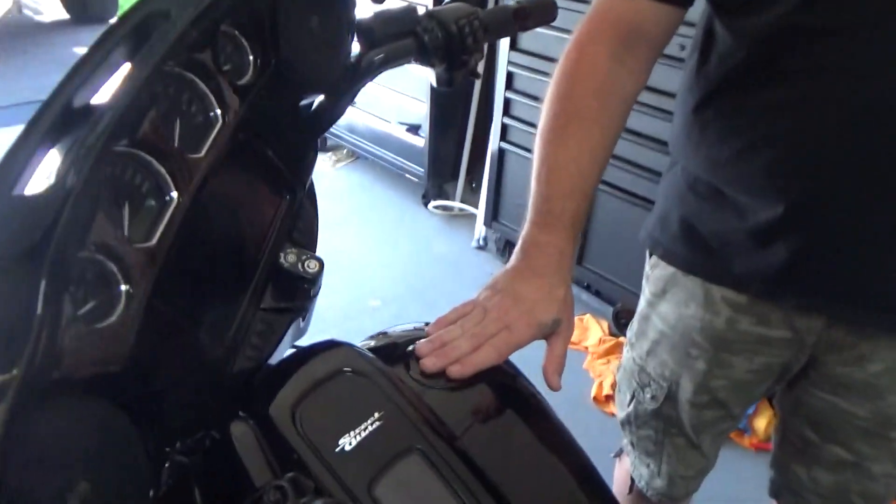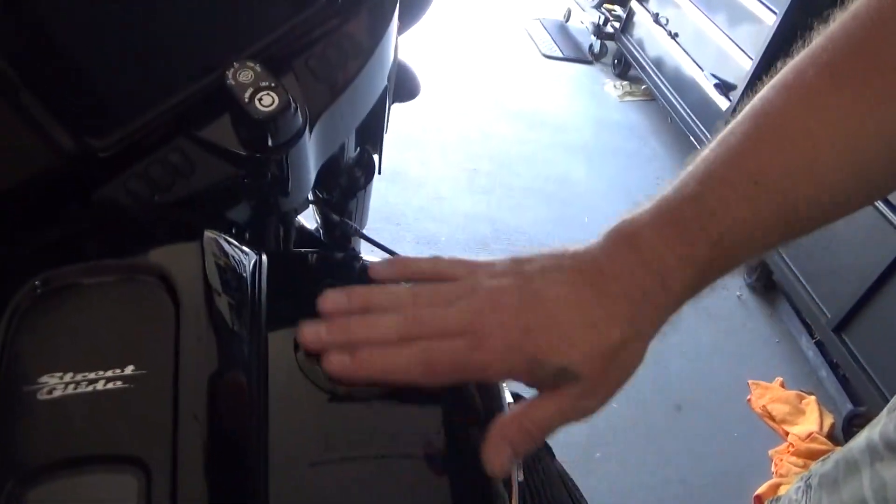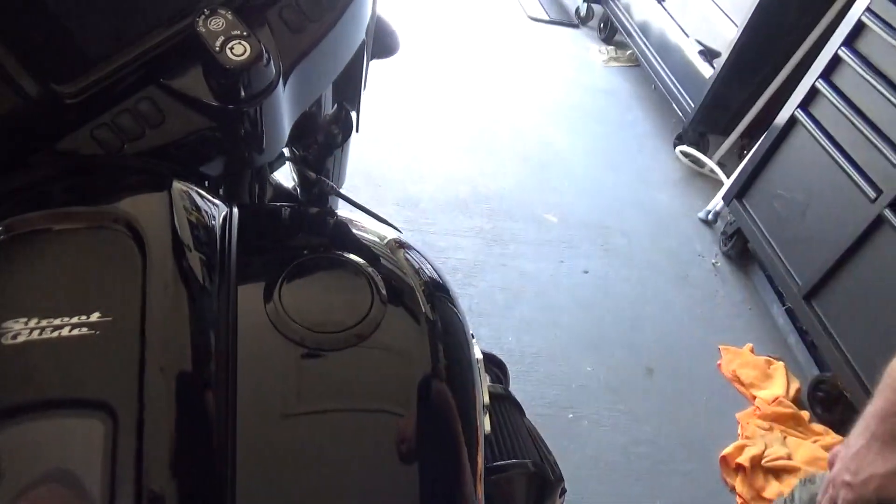I almost forgot — we also added the flush mount gas cap to the bike. And that's really everything so far in terms of add-ons.